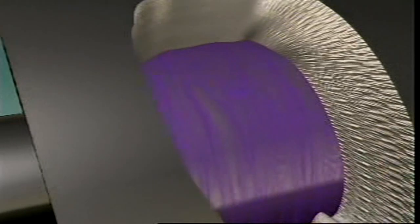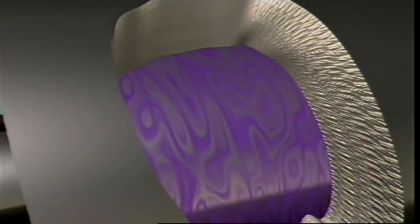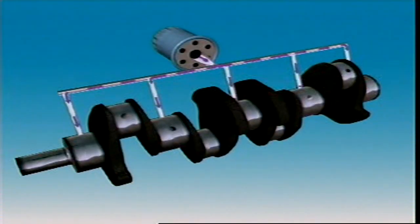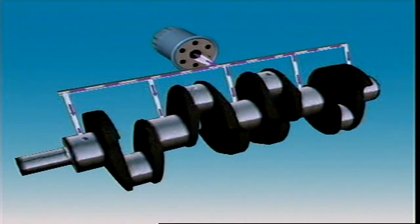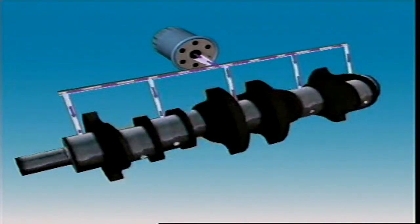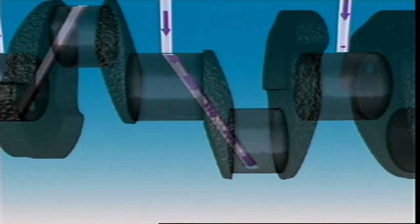Under normal running conditions, spinning shafts ride on a microscopic wedge of oil. Oil flows through a long gallery in the cylinder block, and each main bearing has its own oil supply passageway from this gallery. Passageways drilled in the crankshaft carry oil from the main bearing journals to rod journals. Oil flow maintains the oil wedge between the shaft and bearing and carries away particles that could cause wear.